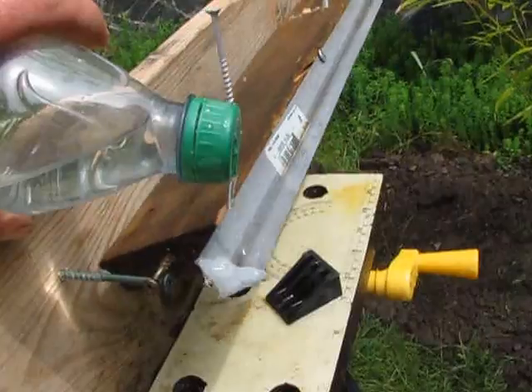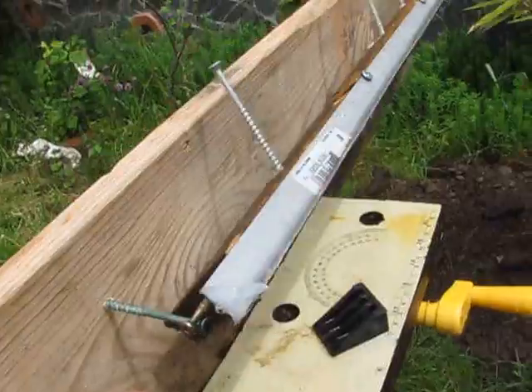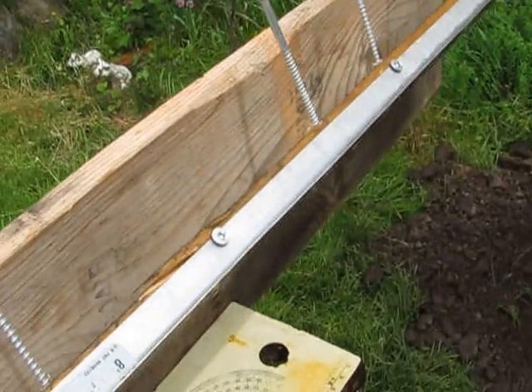It's very sensitive right now so I've just got to play with it some more. But it's much simpler than the previous version and it's just made with screws, wood and a piece of the drywall 90 degree angle corner.